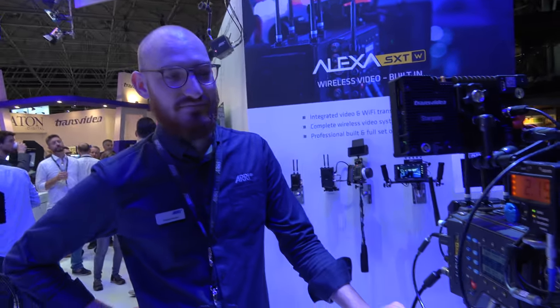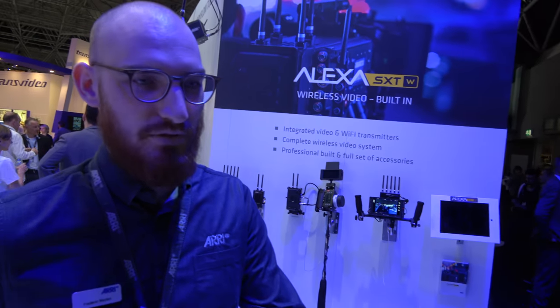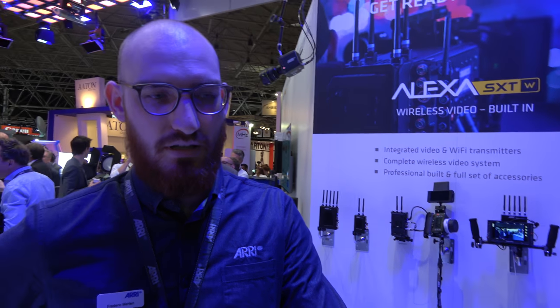This product is for all kinds of movie productions, commercial productions — everything actually. Most people use it for feature films, commercials, and series.